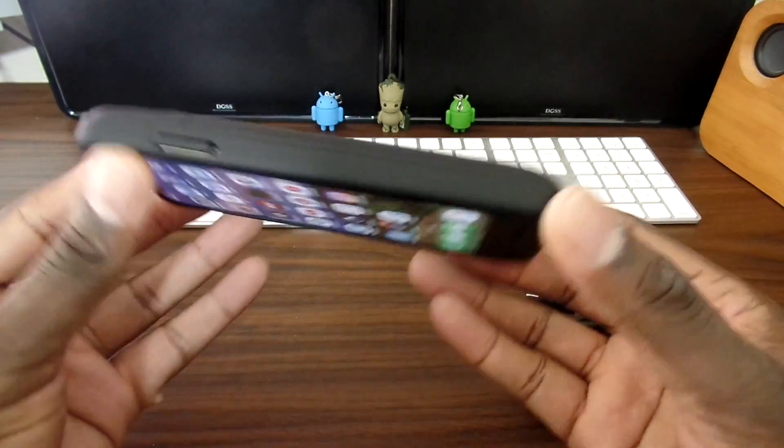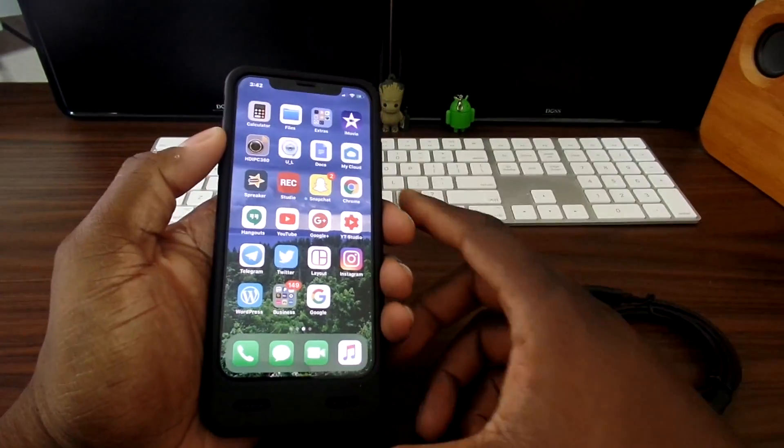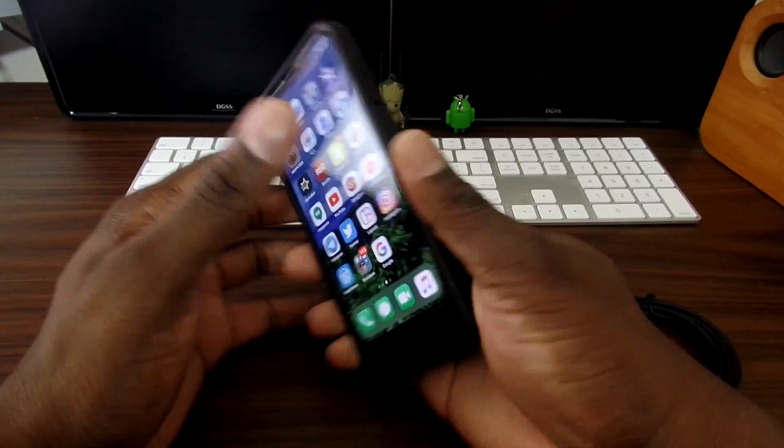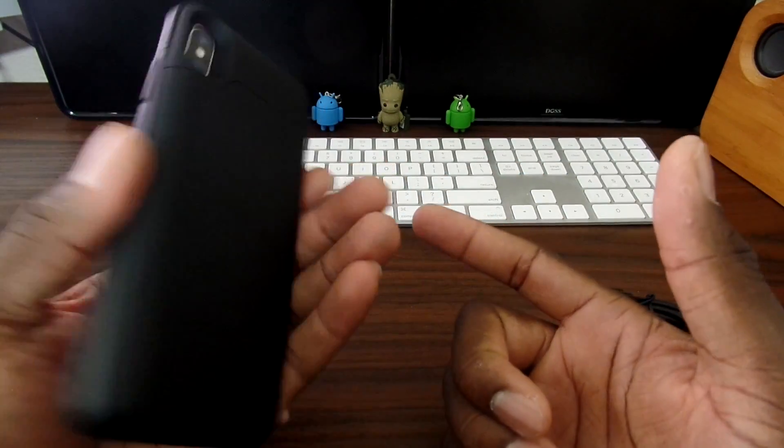This will pretty much double the size and thickness of your device, but since the iPhone X is already a small phone, I don't foresee having any issues using this, because ultimately it gives me more to hold on to. This is a soft-touch matte feel here, and this is how the case looks.